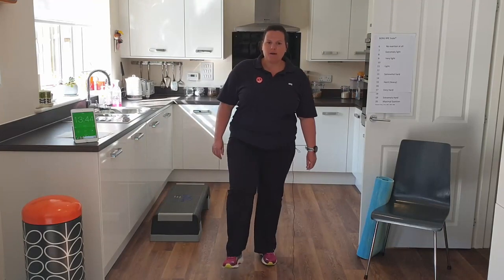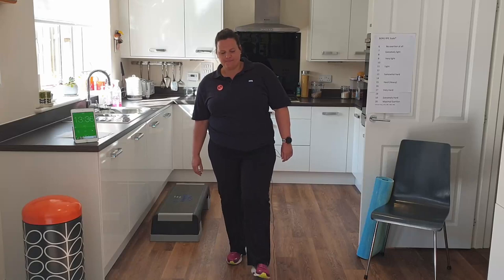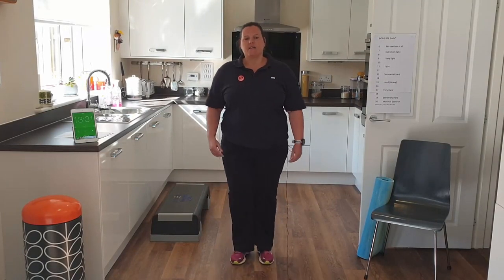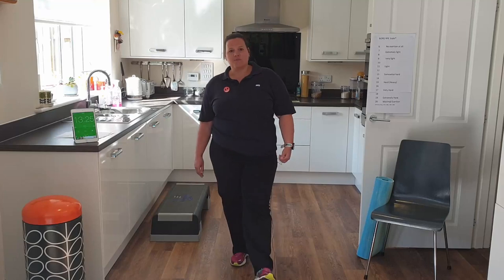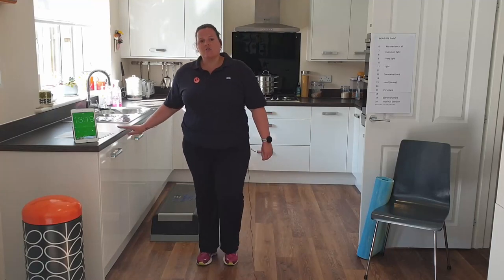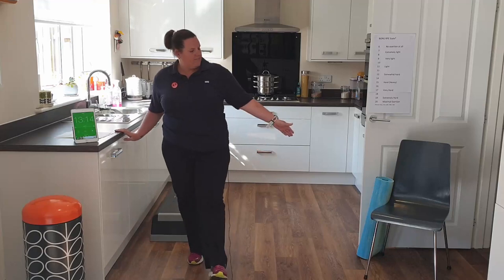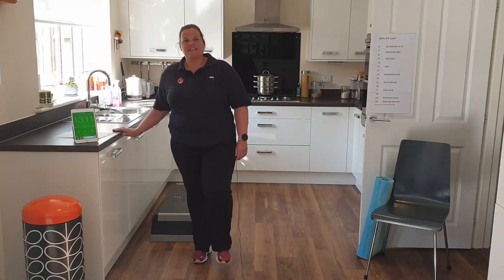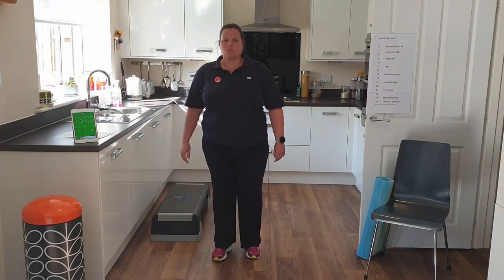Switching into a heel dig — this is where we tap our heels on the floor in front of us. We've got a soft bend in our supporting leg, just tapping our heel. Play with the pace: if you want to go a bit faster, speed up just a touch. If you're finding it difficult, slow down. Also feel free to use something for support — you could use a chair or a sideboard, whatever's near you.